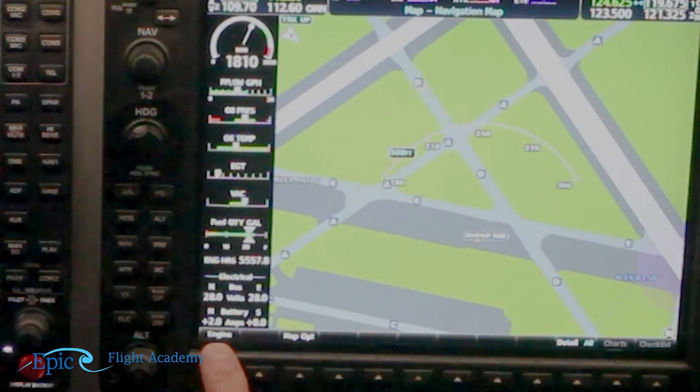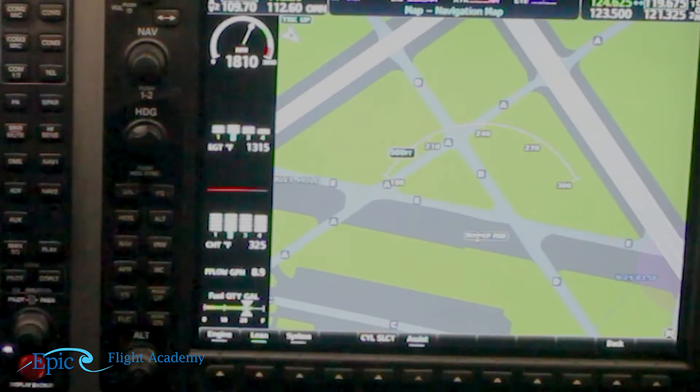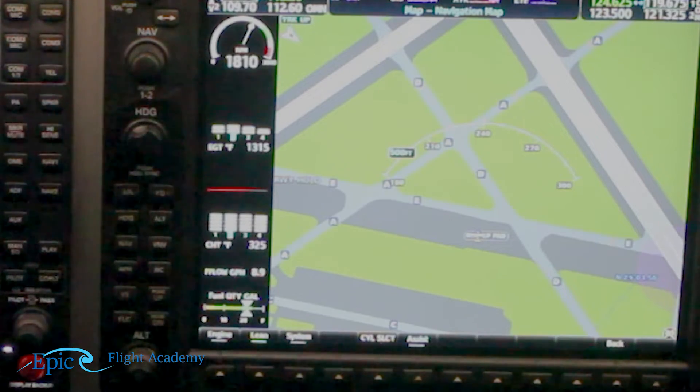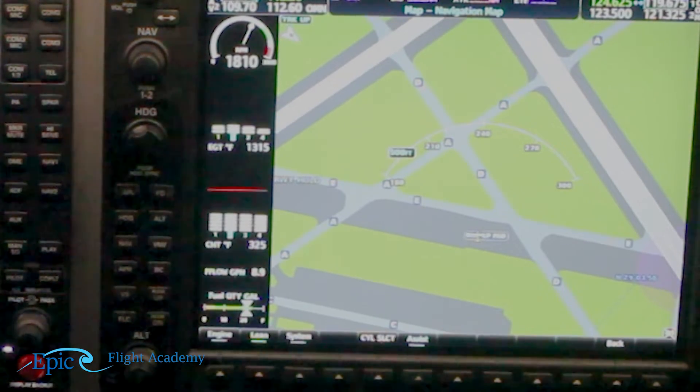The next item says CHT — cylinder head temperatures. To check them we use the soft key under the engine tab, then go to lean. Now we're looking specifically at both exhaust gas and cylinder head temperatures. It says below 400. We're looking at cylinders one, two, three, and four. The blue highlighted number is the hottest cylinder — in this case 325 degrees Fahrenheit. We can hit the CYL or cylinder select to see each individual CHT; they all fall under 400 and are relatively even, meaning we have a properly working engine.